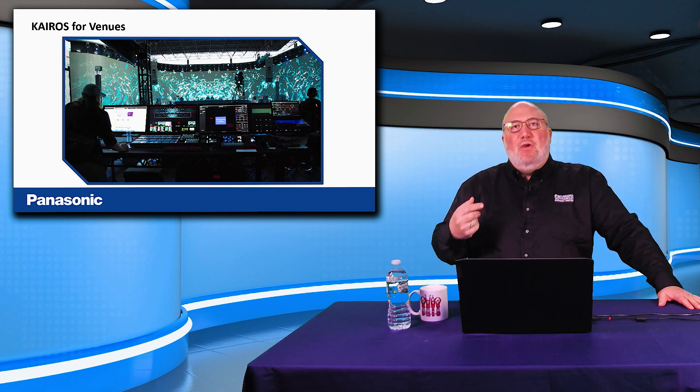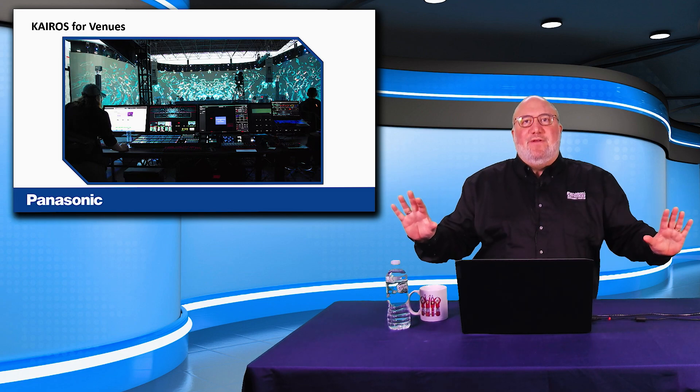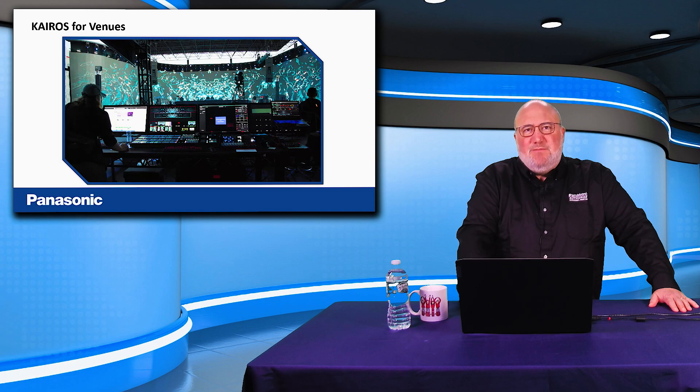For venues — concert halls, coliseums, or rental houses — you can put a Kairos in and stream the show while throwing video on screens all over the facility. The video can be within the concert space, over the bars outside, in the lobby, in the restaurant next door. For architectural screens of any odd shape, you can send the concert video everywhere simultaneously while also streaming it externally. This includes curved and flexible LED walls — if you're putting LED walls in your facility, you should be thinking about Kairos at the head end.